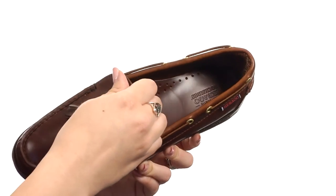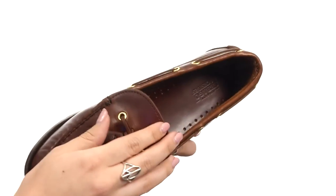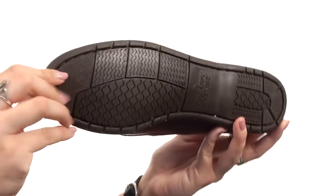There is a soft leather lined interior with a breathable leather insole. It's all going to rest on this flexible rubber outsole. Complete your comfy fall look with these great shoes from Sebago.